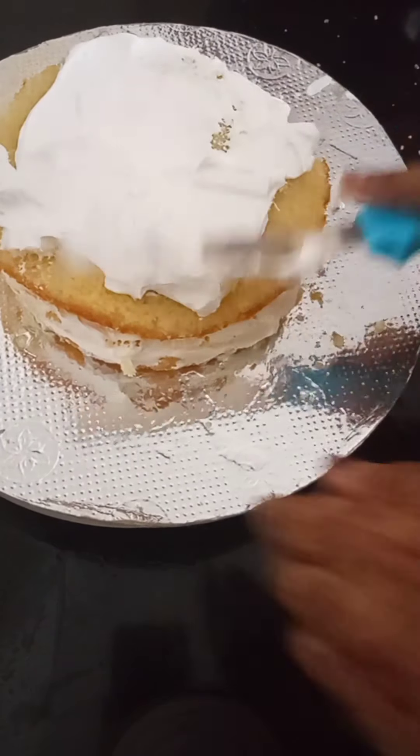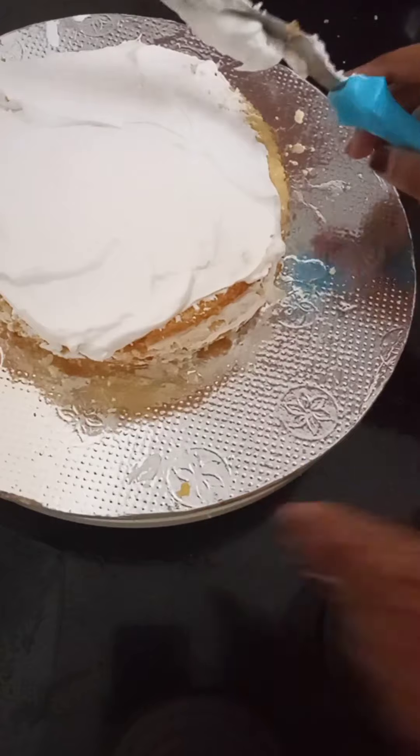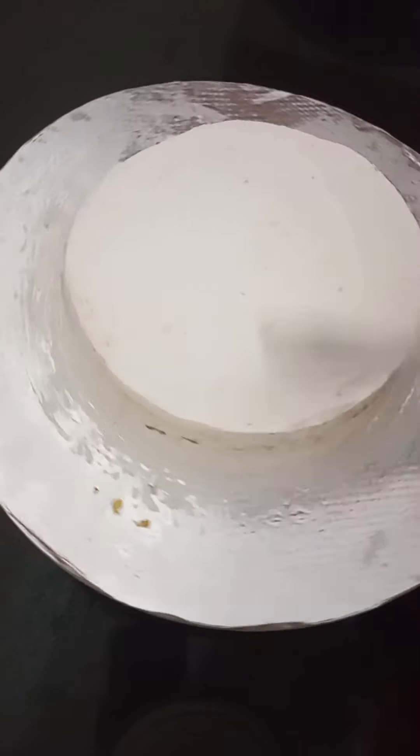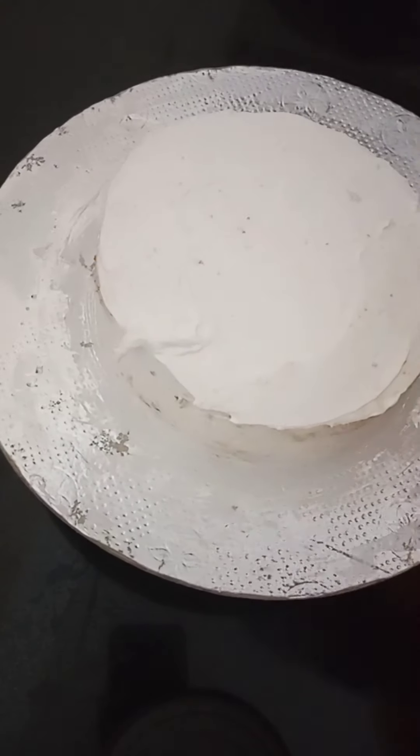We will apply cream to each layer and then the third layer as well. We add cream in between the layers. I will cover my cake with cream for the first time, then put it in the fridge.